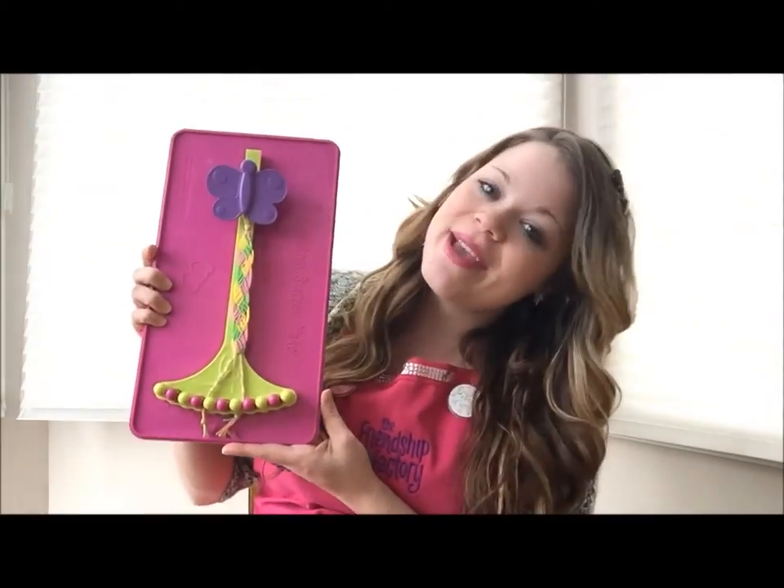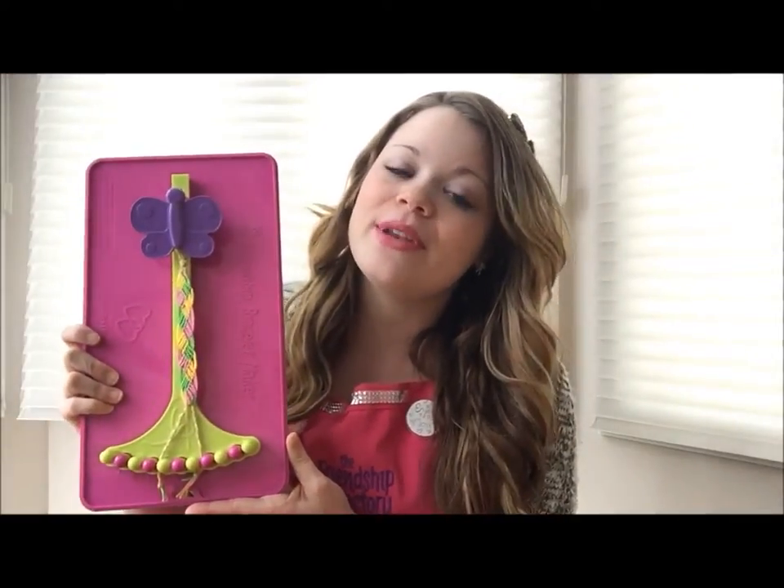Hello, I'm Heather from the Friendship Factory, and whenever I want to make a beautiful friendship bracelet using thread, I use my friendship bracelet maker made by the Choose Friendship Company.